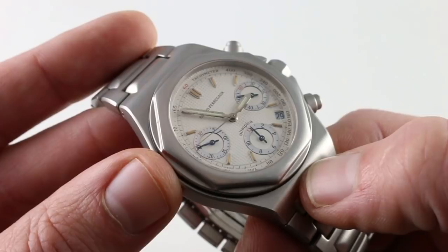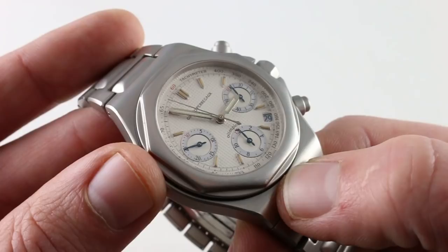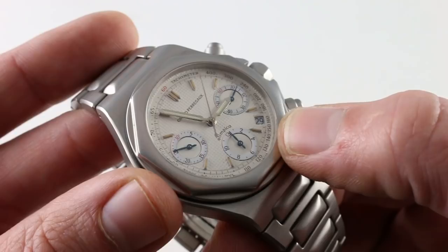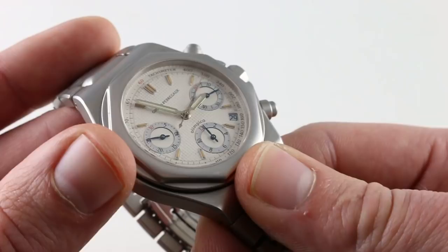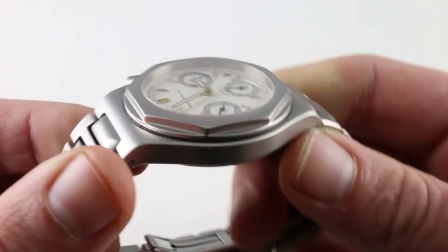You can see that there's a tachymeter scale outboard in the Olympico tradition for gauging the speed of a contestant over a known distance, such as a standing mile, a kilometer, or even 100 meters. There are a number of different tones on the dial: the eggshell off-white of the hobnail, the dark accrue of the tritium patina, the blue of the sub-register hands, small shocks of red on the tach as well as the sub-register scales, and then a high-polish mirrored finish to each of the sub-register chapter rings. It's handsome and it's unique.